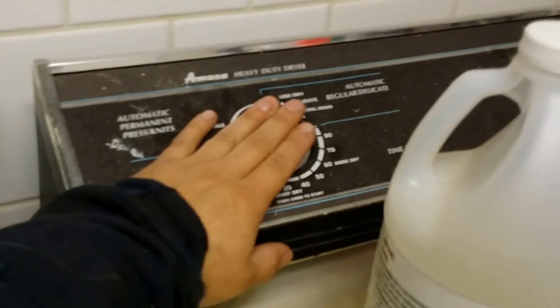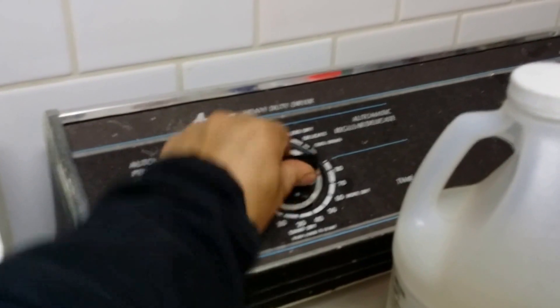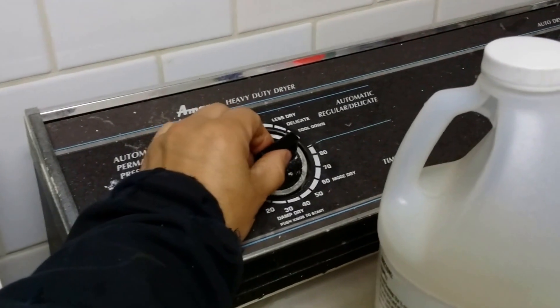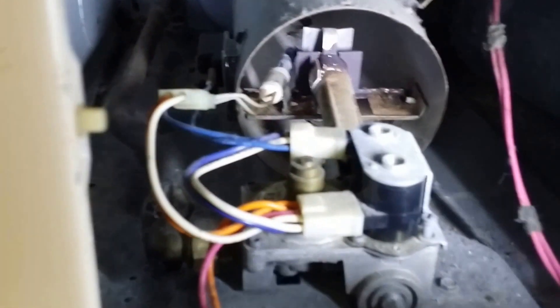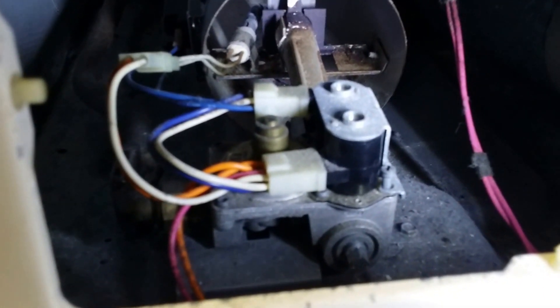Let me shut this off. Okay, that's off. So we saw that the igniter did go on, but it didn't actually turn on. So what we need to change on this to make it work or to fix it is right here.